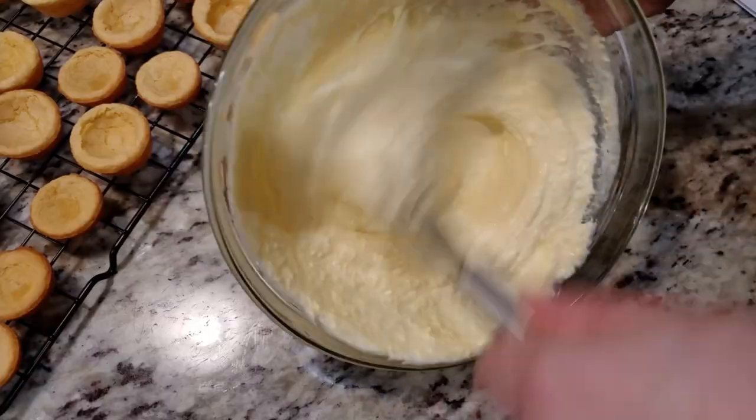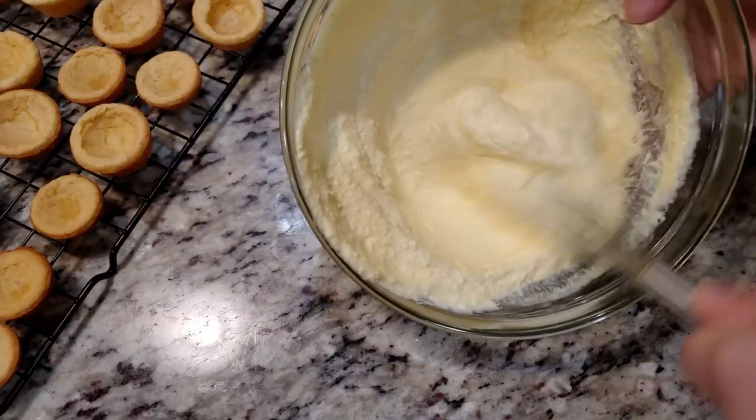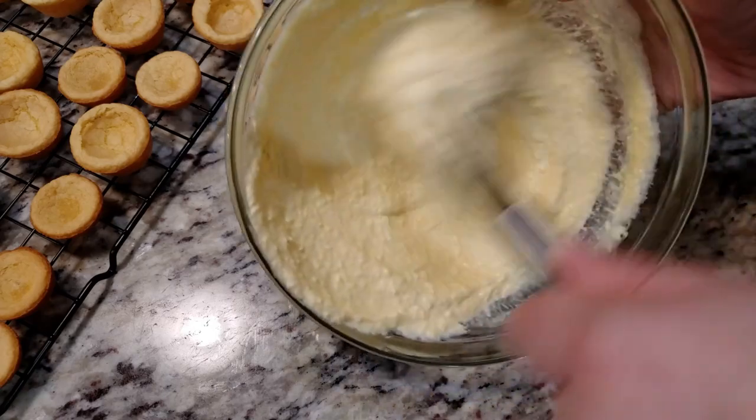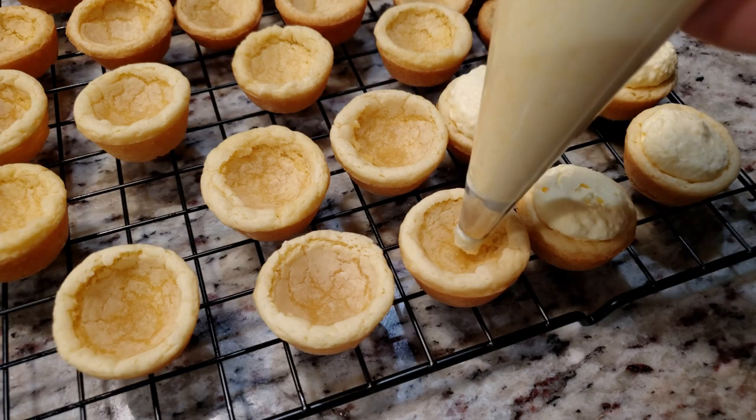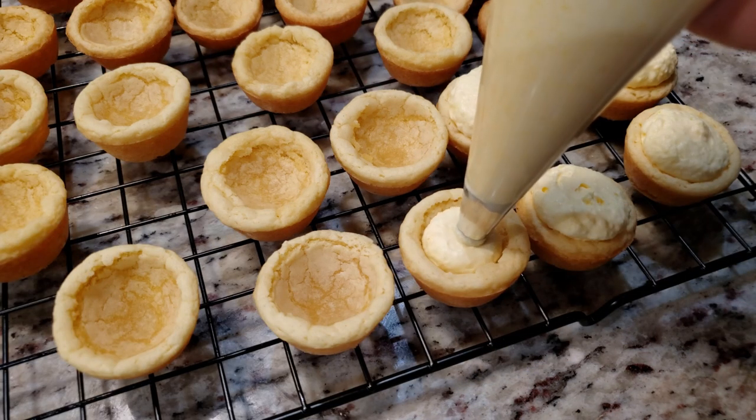To fill these I'm just gonna stick with a piping bag. A gallon Ziploc baggie should work fine if you don't have one. I like to pipe a generous amount. Since this pudding does have dairy in it, it will need to be refrigerated.